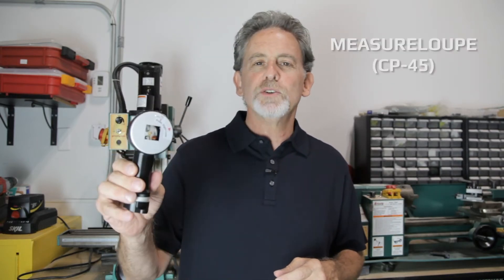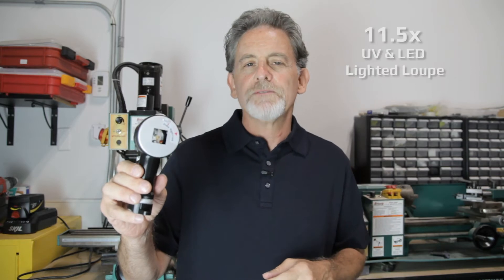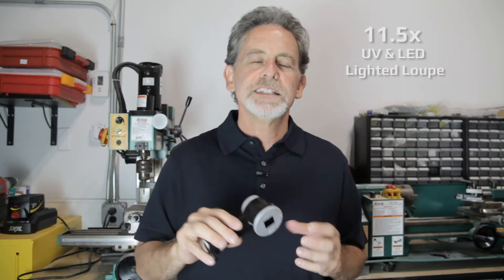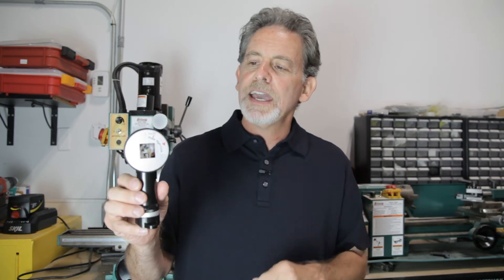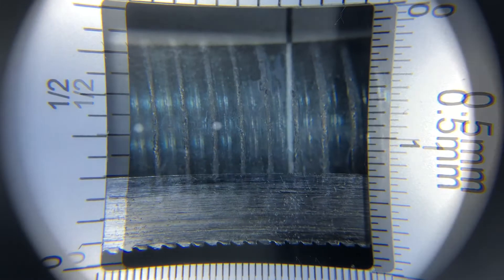Hi, it's Adam from Carson Optical. Today, we're going to have a look at the measure loop. This is an 11.5 times UV and LED lighted loop. It is the ideal measuring and inspecting tool for engineers. It weighs only 3.5 ounces, making it extremely light in your hands. And the measure loop has a built-in reticle, which is a must for measuring and inspecting.